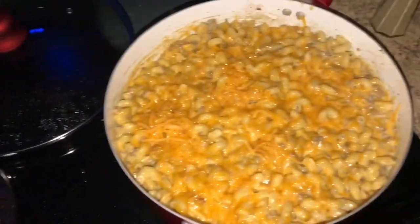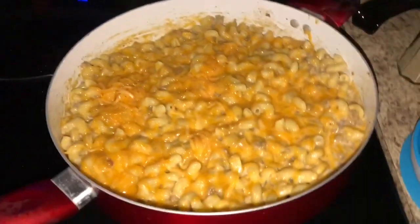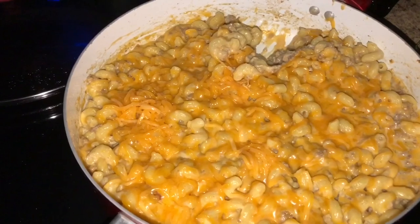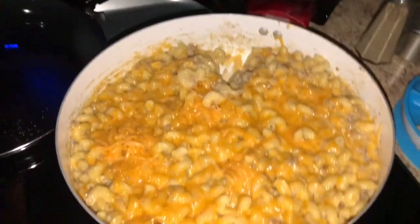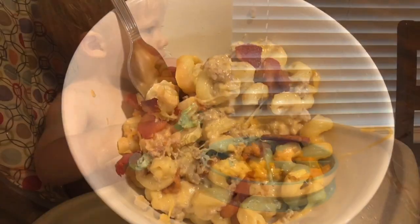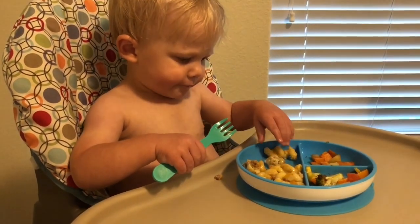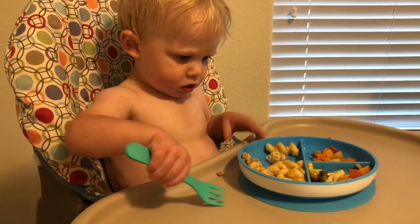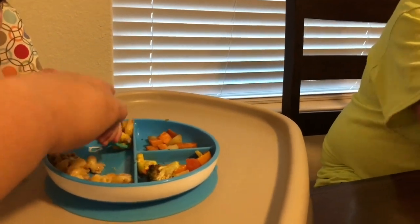This is what it looked like in the end — it had that cheesy gooeyness all over it, which was amazing. I dished up some for my son but didn't want extra bacon in his since he's only 15 months old and bacon is still a little hard to chew. We used the remainder of the bacon on top of my husband's and my individual bowls. My whole family loved this meal — it was so good! You can add salt and pepper to season to your personal taste afterwards. If you enjoyed this recipe, give this video a big thumbs up and make sure you are subscribed — just hit that red subscribe button, turn on your bell notification so you don't miss any uploads. I upload new recipes at least once a month. We'll see you guys next time, bye y'all!